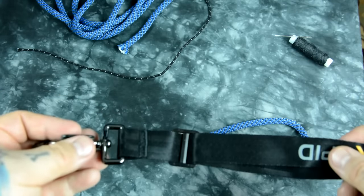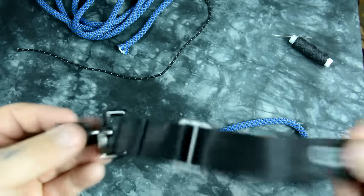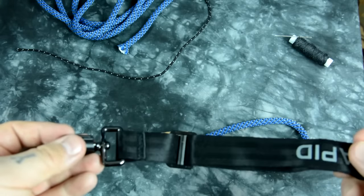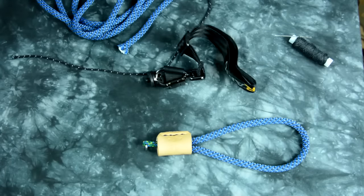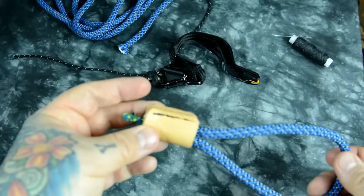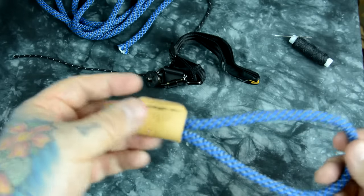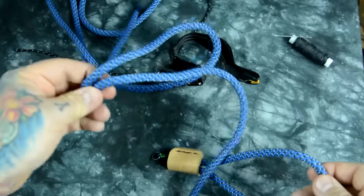I'll talk about something better that you can make yourself for basically nothing — it's a lot better than this. I'm going to show you why it's better and why it's cheaper. I know you probably don't do leather work; this is just an accent that I added, but I'll show you an alternative in a second. This is a hand strap I made out of some regular cordage.